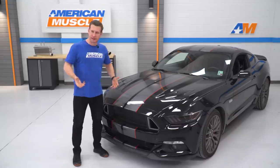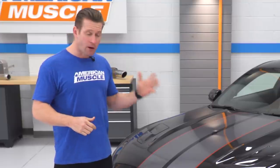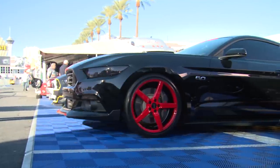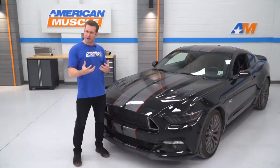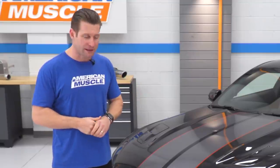So what are we doing with this thing? We talked to Leslie a couple of times and got some great ideas from her about what she wants to see happen to this thing. She really loved the V-Series build we did with MMD back for the 2015 SEMA show, so we got some good inspiration.